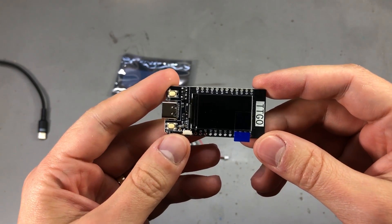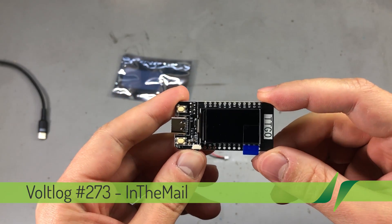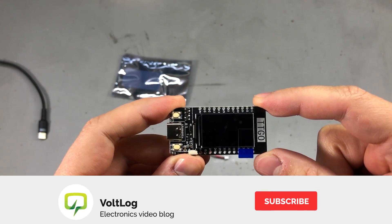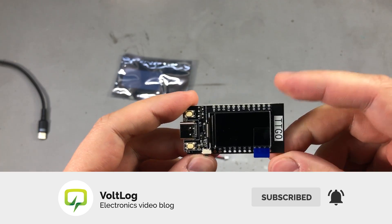Welcome to new in the mail, the series that will touch both your passion for electronics and your bank account at the same time. Before I get started I'm going to take a second to remind you to subscribe to the channel and hit the bell notification icon, because that's the only way you will know for sure when I upload new videos.